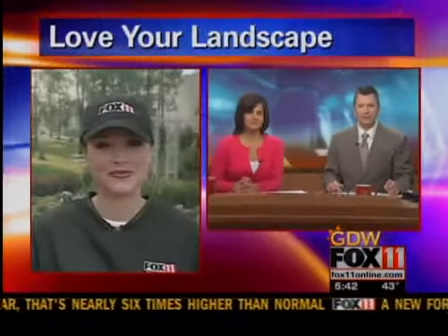Here you are, ready for the spring and summer months. Angela Kelley is getting some landscaping ideas in Little Chute this morning. Hey guys, good morning everyone.